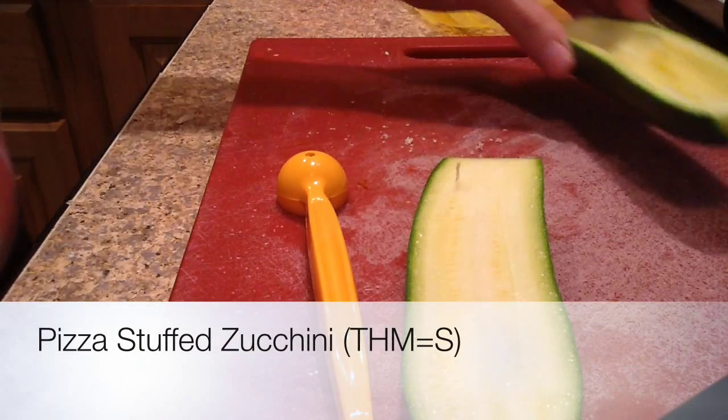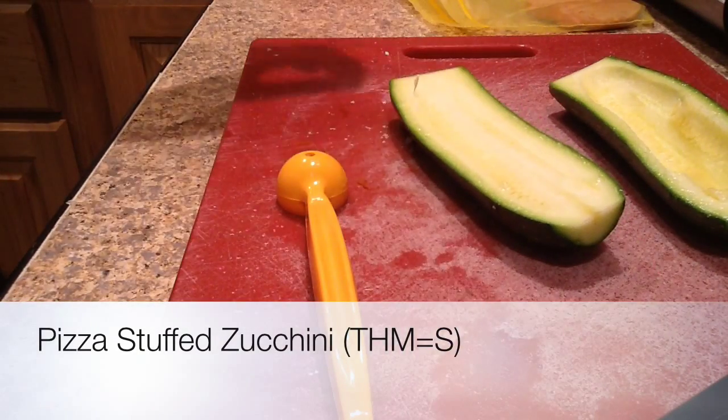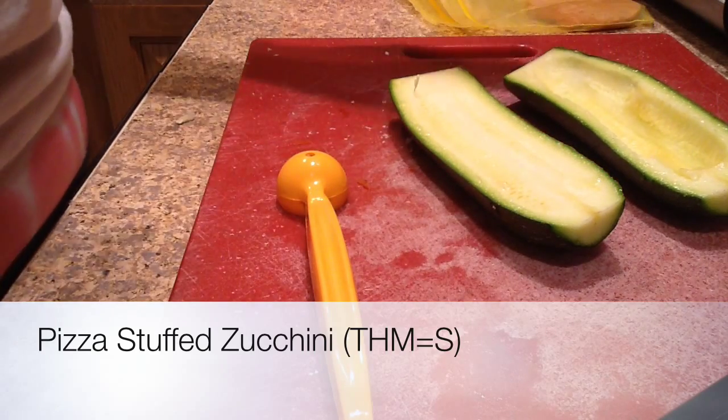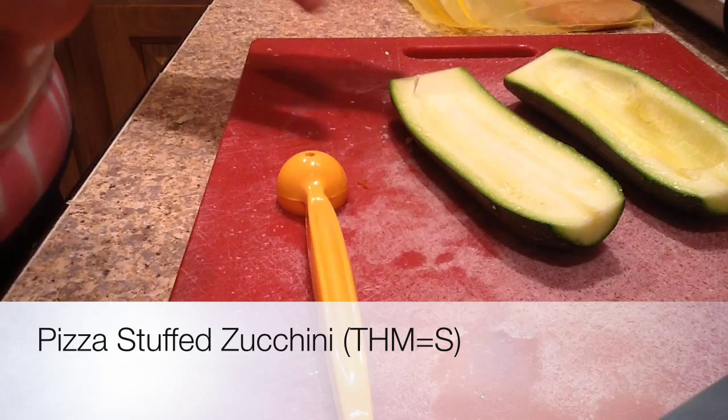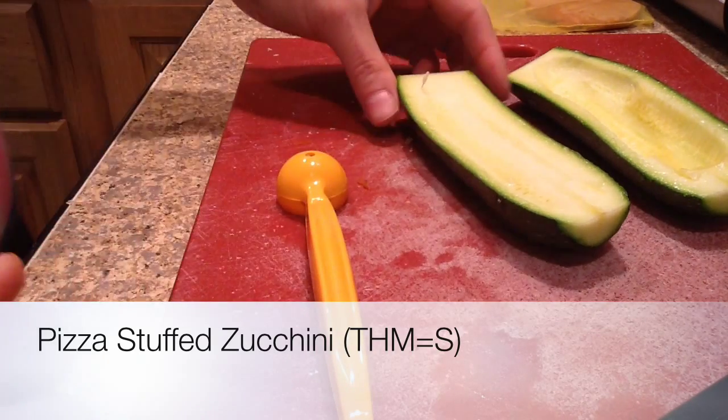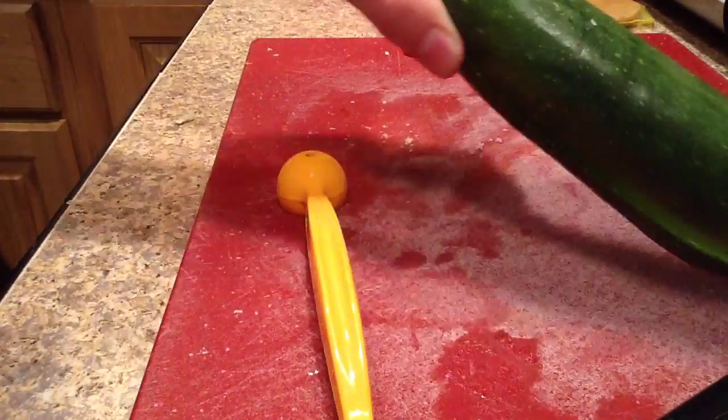Hey everybody, today I want to share with you a lunch or dinner — either one would work — that I really enjoy lately. What I'm doing is making zucchini boat pizza sort of things. I don't really know what you call them, but I've just taken a small zucchini.